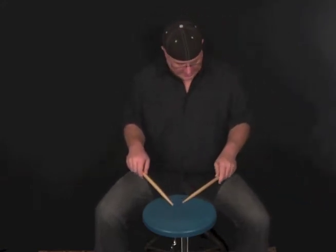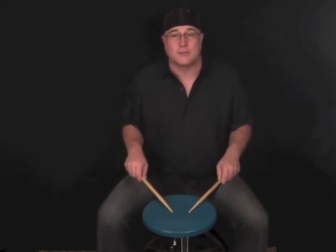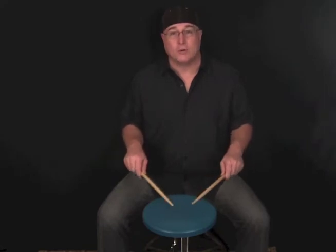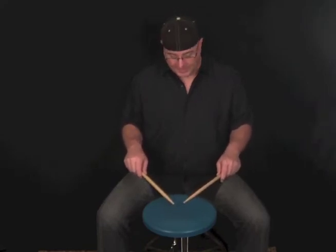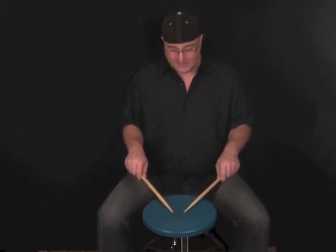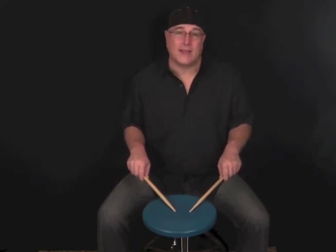I'm going to grab my other stick here so I can show you what matched grip is. Matched grip is basically both hands matched — both hands holding the stick in the same way. So the right hand and the left hand hold the stick in the exact same way, and I'm making a V in the middle of the drum. There's the basic matched grip.